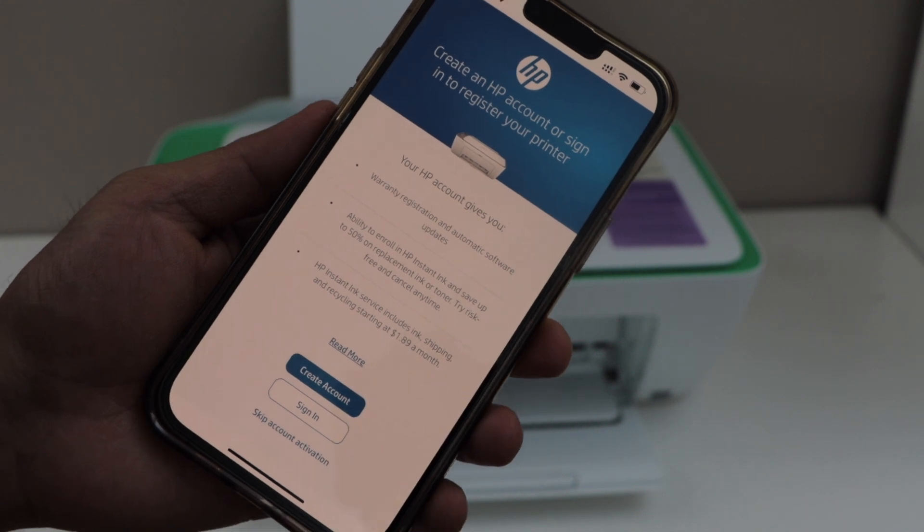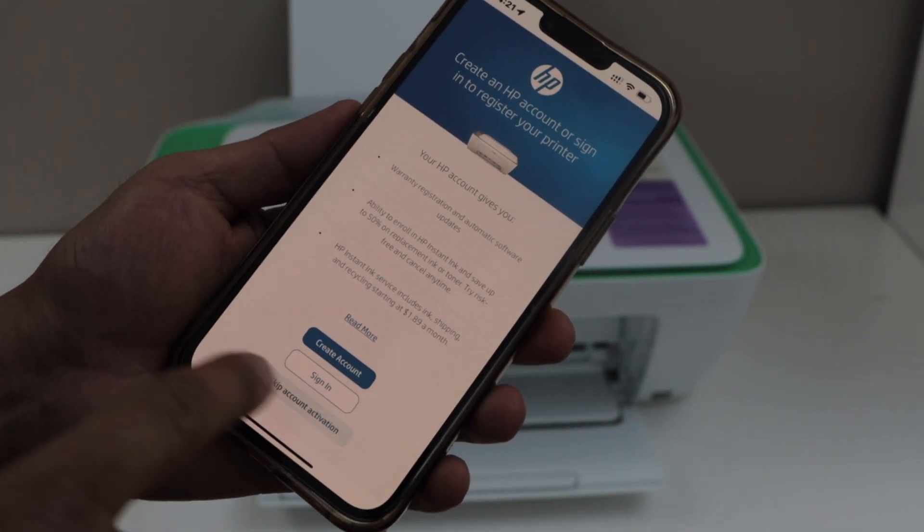On the next screen, if you have an HP account you can sign in, or you can skip the account activation.